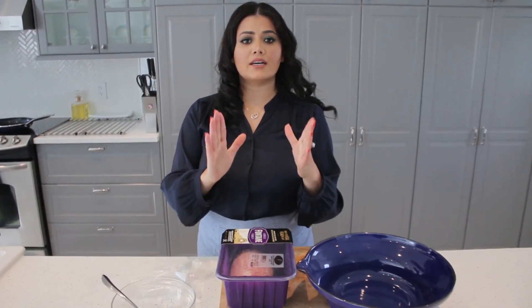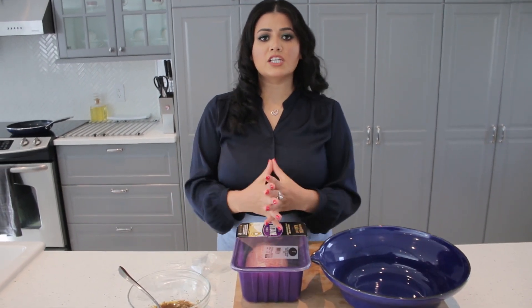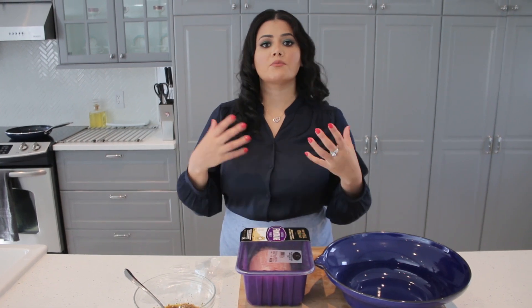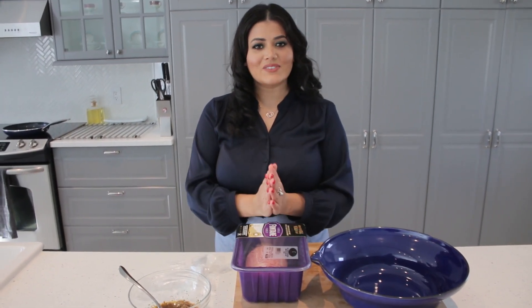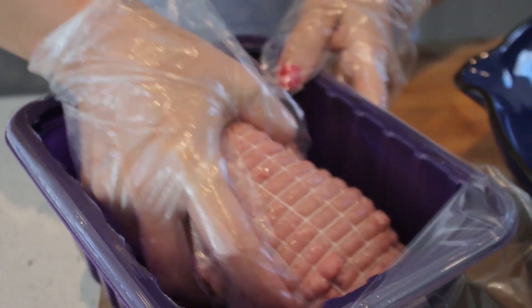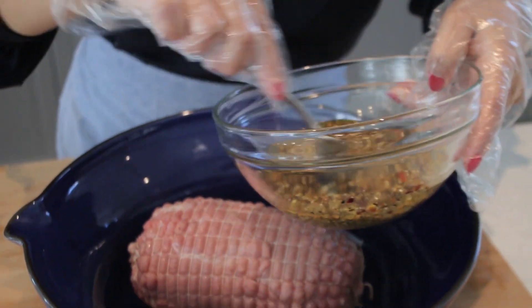Heat the oven at 425. We're going to bake this for one hour, and depending on your meat, for each pound you can add 40 to 45 minutes. How I like my roast beef done: first I'm gonna marinate the meat, then I'm gonna sear it, and then I'll bake it.